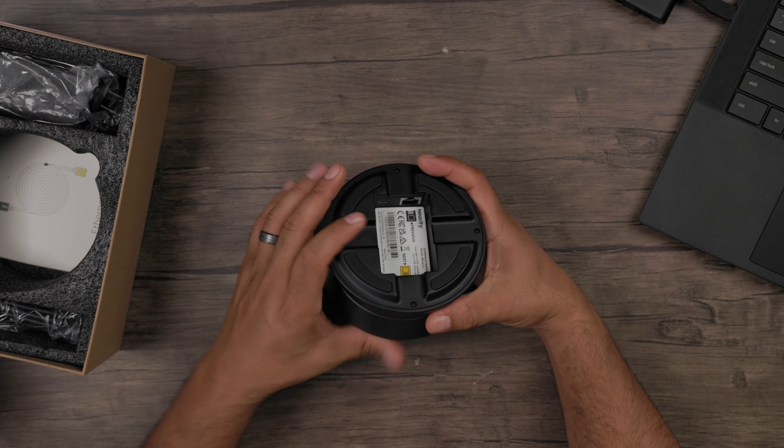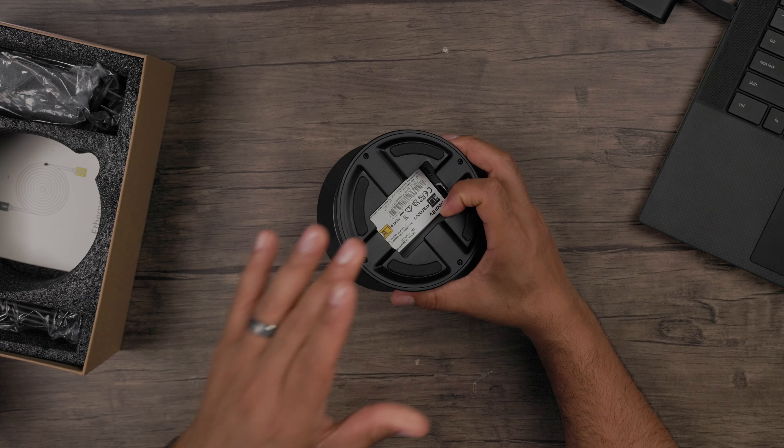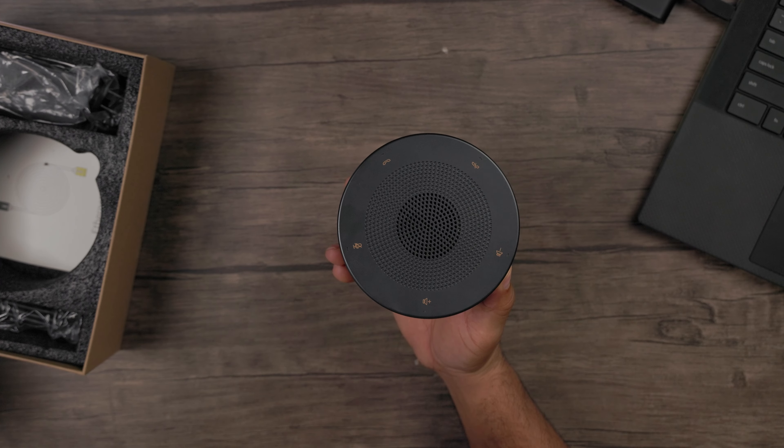Turn it over and you'll see the ethernet port on the bottom. This is for daisy chaining your A21s units — if you have a really big conference room, it supports up to 10 meters but you can daisy chain via the included ethernet port to another unit to extend connectivity. It's really simple and doesn't disrupt anything — just one massive link chain of A21s units.